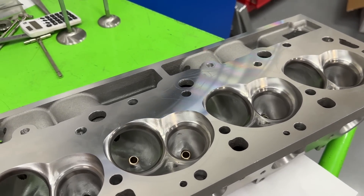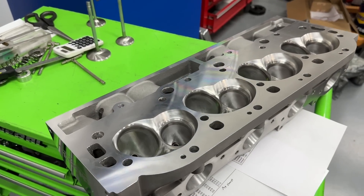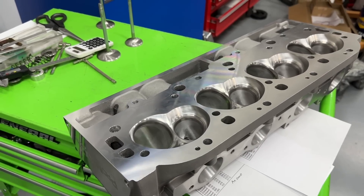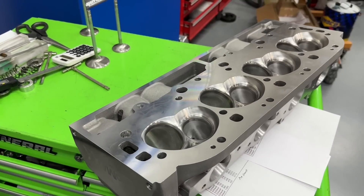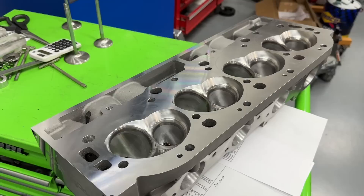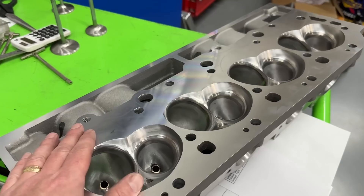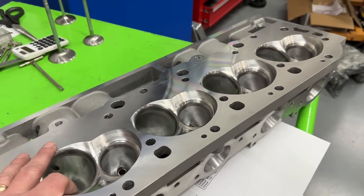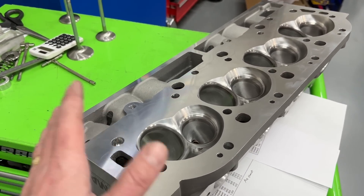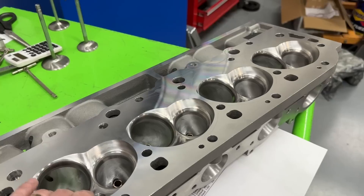Please don't think I'm saying this head is a piece of crap - I have no doubt it will make gobs of power. It's the cheapest CNC big block head you can really get, and I know it comes from China. I'm not trying to support China, but I also understand things are so expensive now most people can't afford stuff. If everyone had to buy American, you'd have a tenth of the cars at the racetrack right now. Having a cheaper viable alternative is nice.